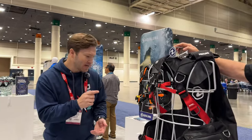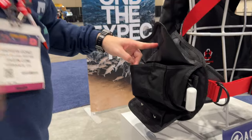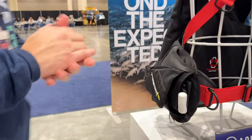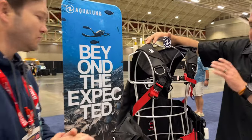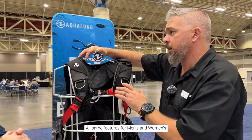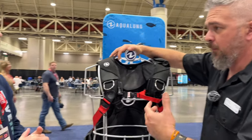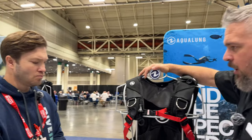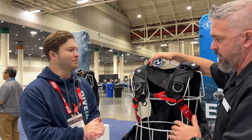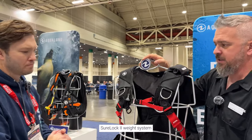Something else I like is this extended pocket on the side. A lot of times with BCs it's hard to reach into the pocket, but this has that extended pocket — one of my favorite things. For both the men's and women's Axiom, we made sure all the same D-rings are included, so there's no loss of features between the two BCDs. There's some sizing difference — we used different models for sizing and ratios so they're fitted for men and women — but you don't lose any features. It also comes with our Sherlock 2 weight system.